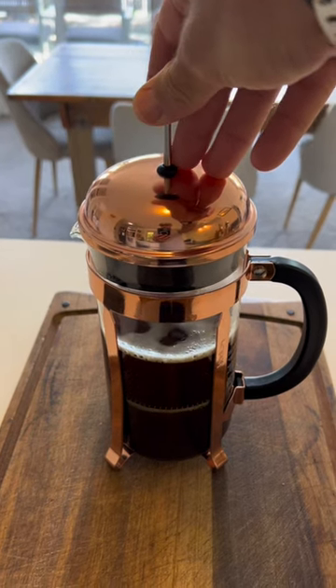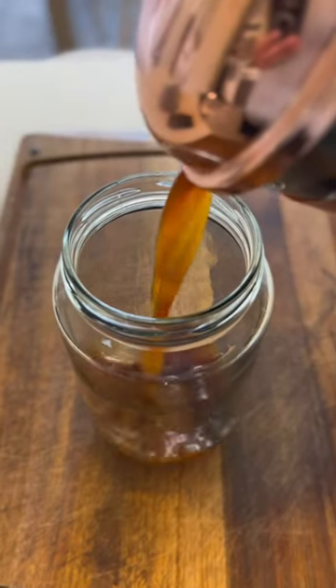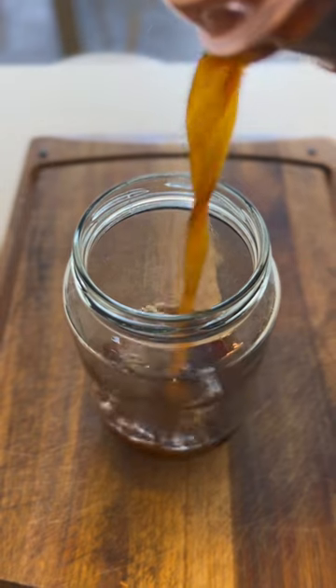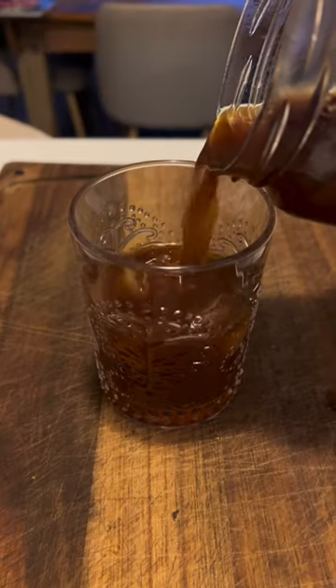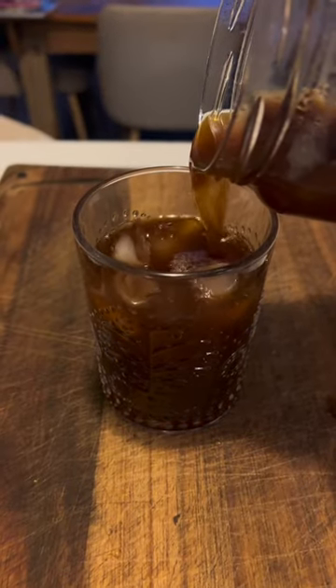It's plunging time. Now decant your brew into another container. This stops the brewing process. Lid it, fridge it, chill it, pour over ice. And enjoy.